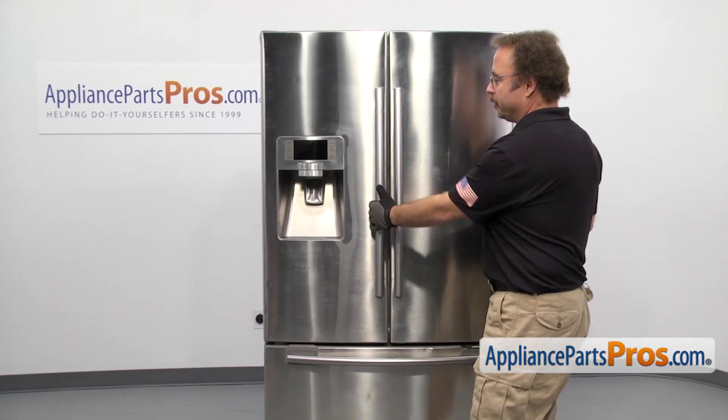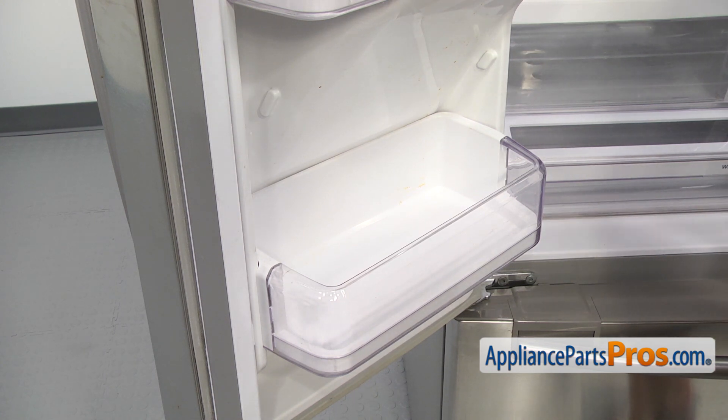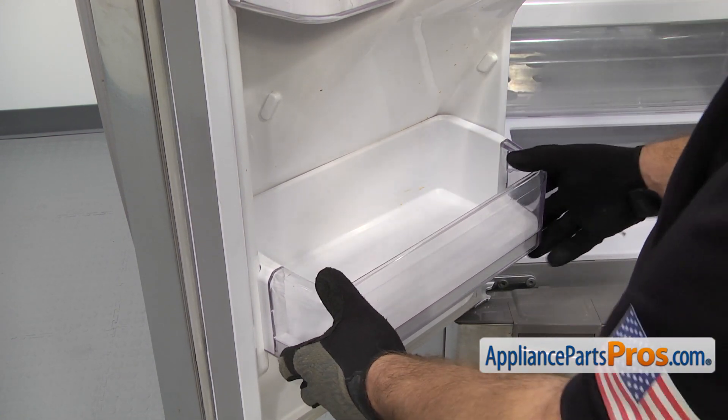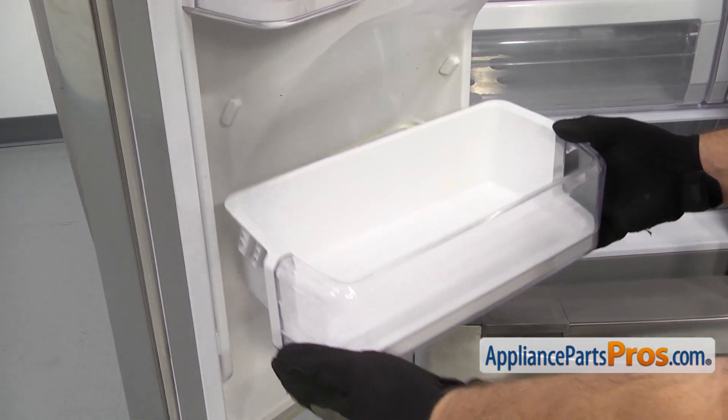In order to change the part, we have to open up the left refrigerator door. Now that we have the door open, we can take off the refrigerator door shelf. When you take it off, you have to lift it off at an angle, the same as the tabs on the sidewall. Once you have it free, you can pull it off the door.